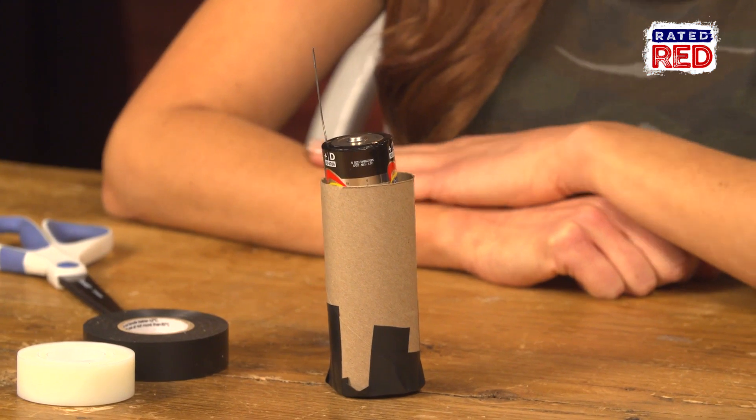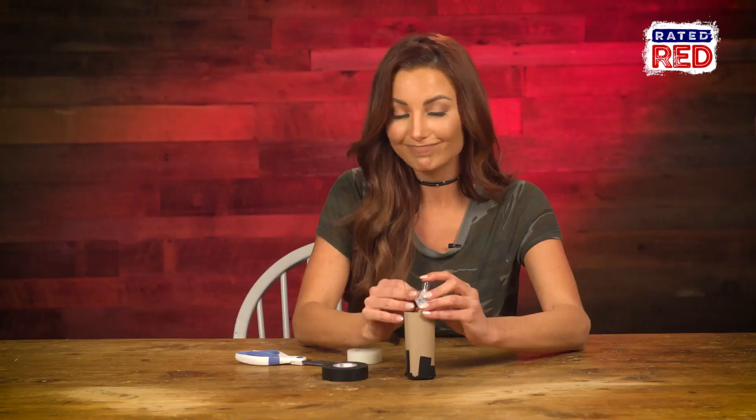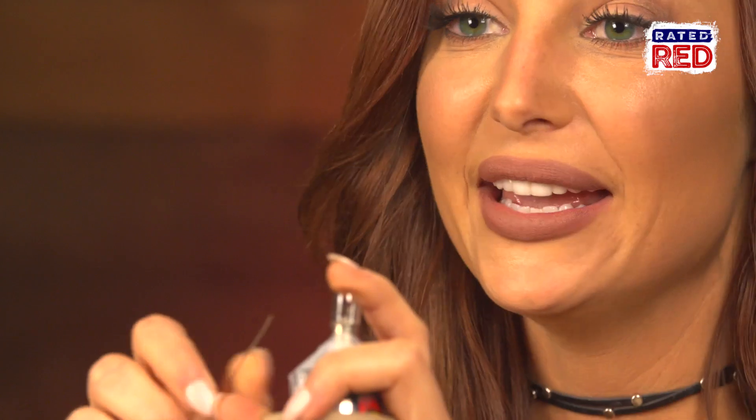Now insert the other battery negative side first, which will meet the positive side of the battery that's already in there. We're almost done — just tape the bulb to the top of the battery. Make sure there's a good connection between the two surfaces.